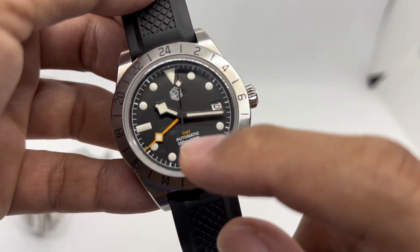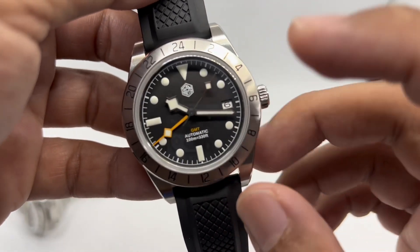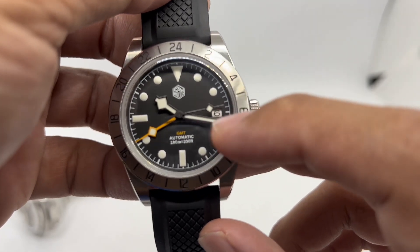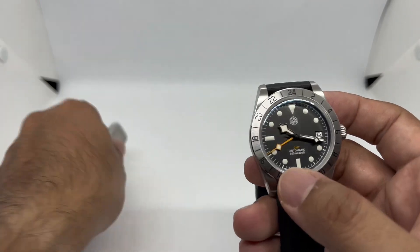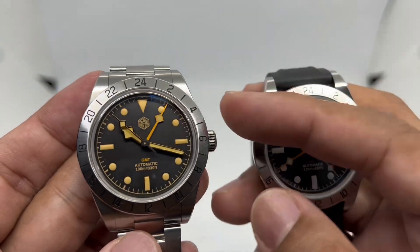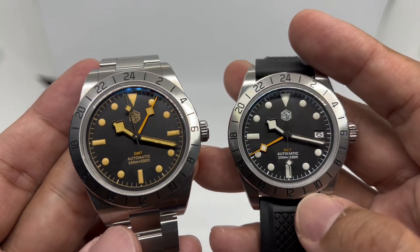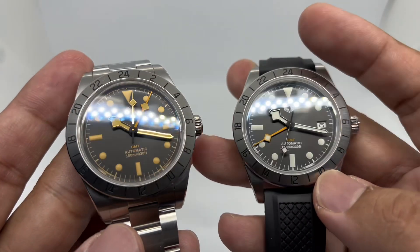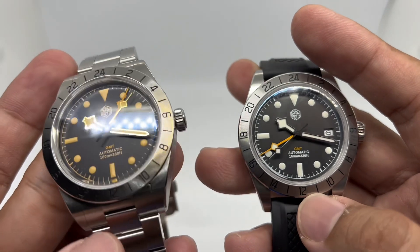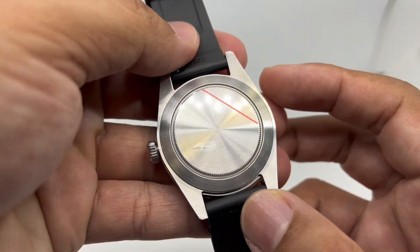I just love looking at those snowflake hands. On this NH34-powered version, there is a date window at three o'clock. On the Hangzhou version, you can choose either date or no-date. Some viewers asked why a GMT watch would include a date, but personally I can go either way and I'm not too fussed about it.